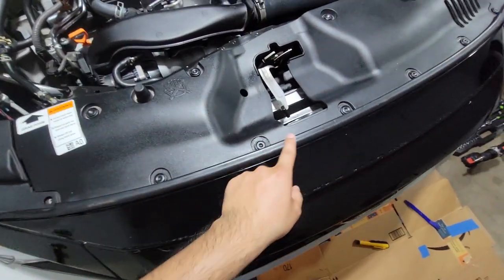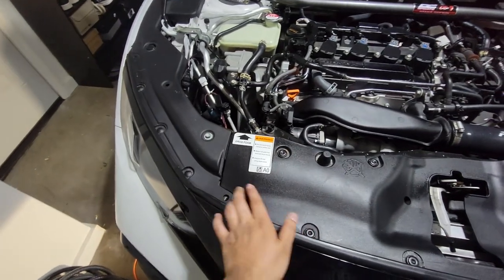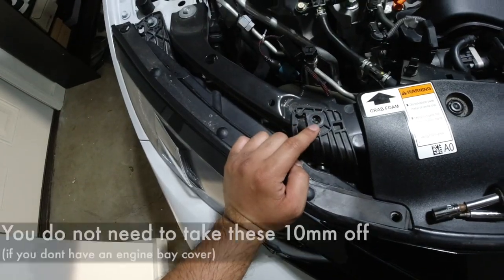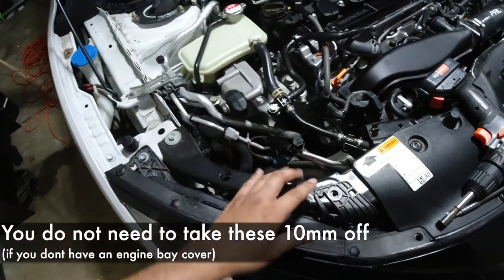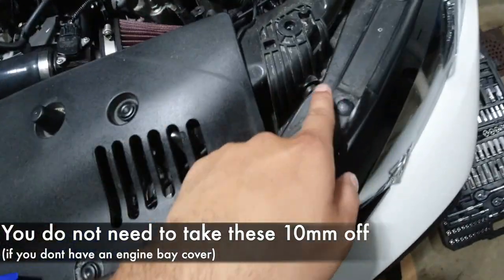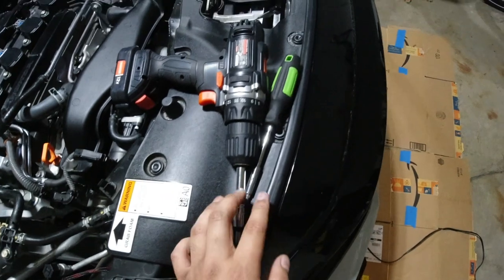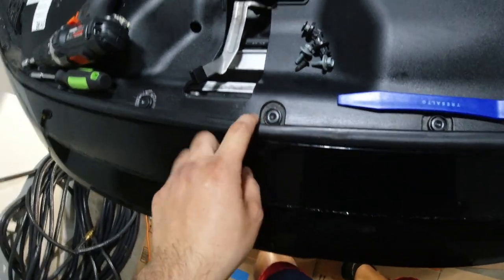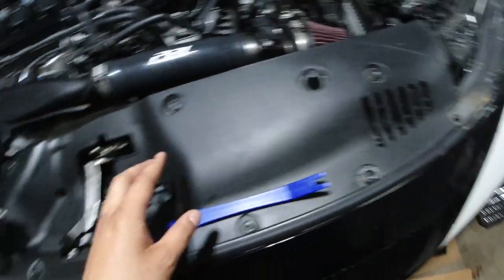This is the engine bay cover I got off Amazon. I'm gonna be taking this off so I can properly take these little push pins off. Anything you see in the front right here — that's what you're gonna need to take off. There's a 10mm here that was being used by the engine bay cover, one right there and one right here. Then all these little plastic bits — get your plastic prying tool and pry them all off. It looks like we also need to take this plastic shield off right here.